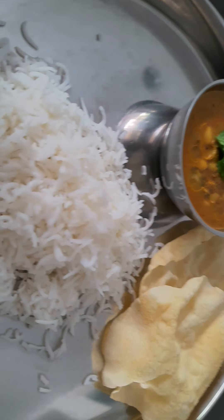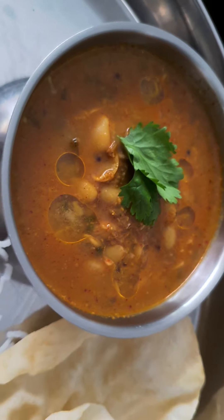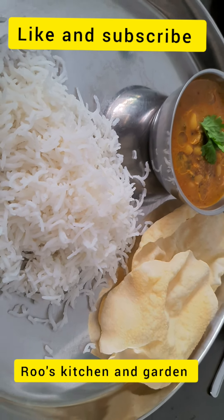And eat it with hot steaming rice. So this is it — plain rice, your walatsa birda, and some poppadams. Bon appétit friends. Thank you for watching. Bye.